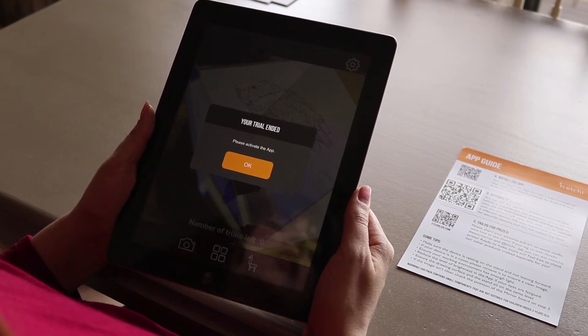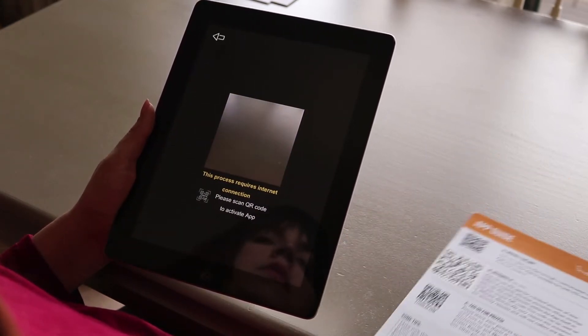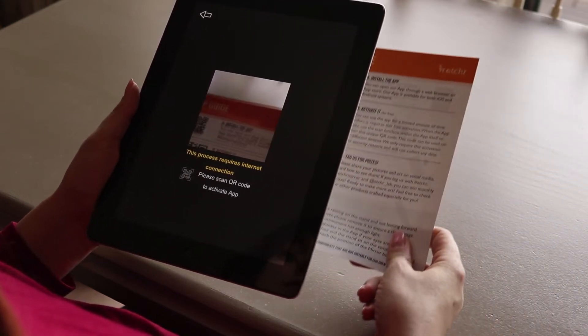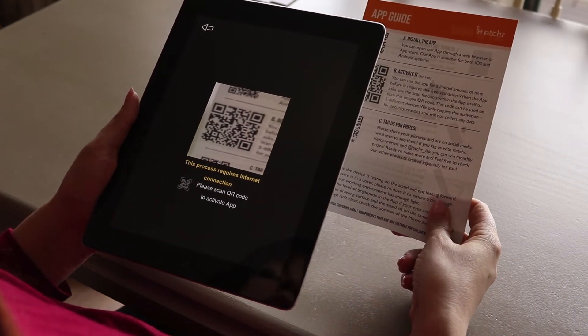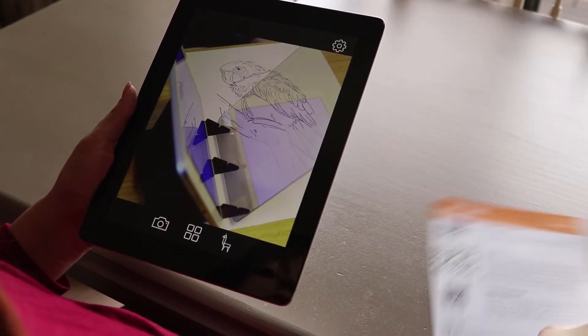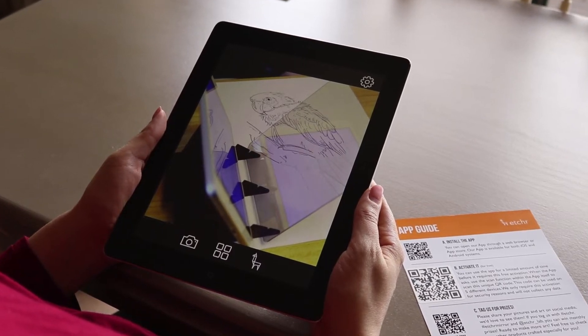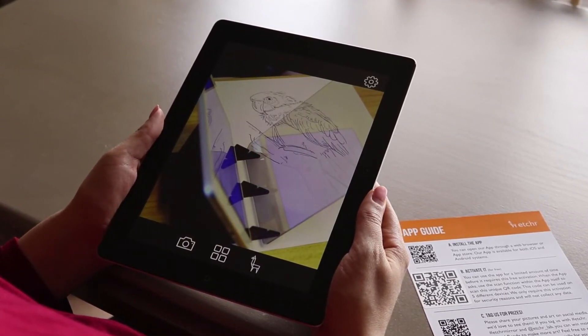You can use the app for a limited amount of time before it requires a free activation. When the app asks, just use the scan function within the app itself to scan this unique QR code. This code can be used on five different devices, and we only require this activation for security reasons and will not collect any data.